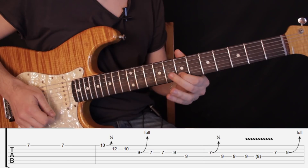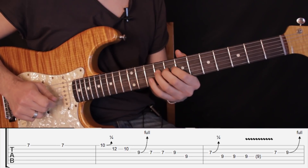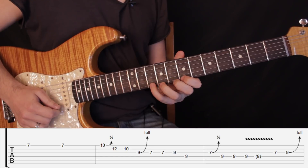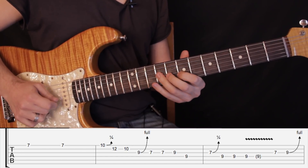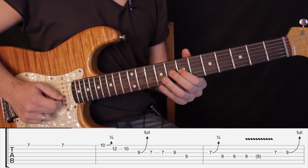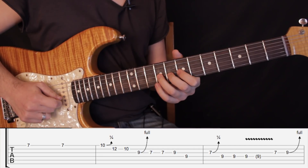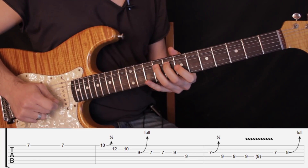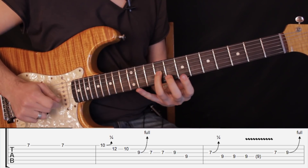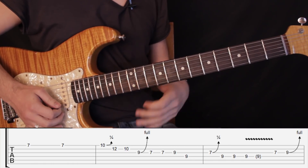Entonces quedaría de esta forma. Y ahora tocamos el traste número 7 en tercera cuerda y estiramos el traste número 9 en tercera cuerda un tono — o sea que aquí tenemos que llegar al traste número 11. Vamos nuevamente hasta ahí.